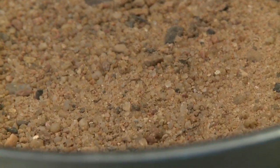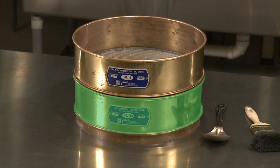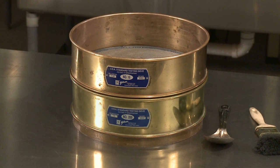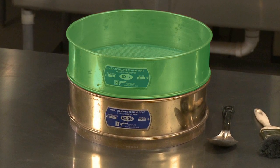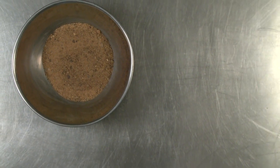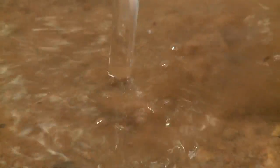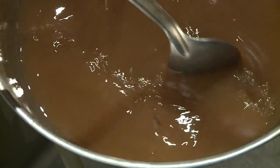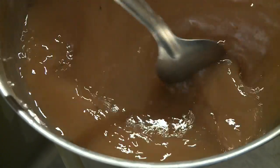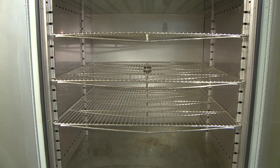For this procedure you will need a balance readable to 0.1% of the sample mass or better, a number 200 sieve and, to protect it from damage, a larger sieve ranging from a number 8 to a number 16, a container of sufficient size to hold the entire sample covered with water and permit vigorous agitation without loss or spillage, and an oven capable of maintaining a temperature of 230 plus or minus 9 degrees Fahrenheit.